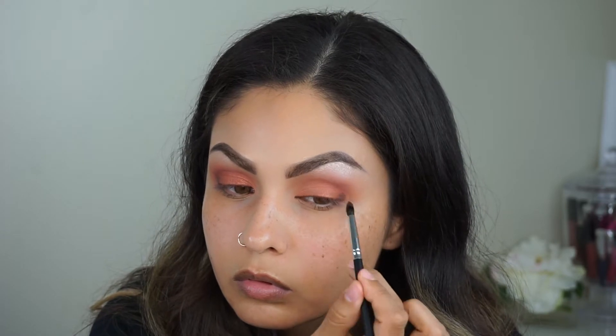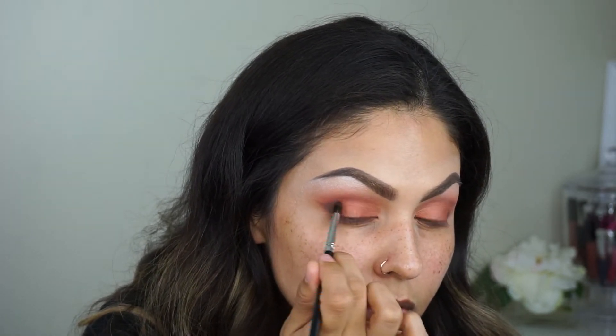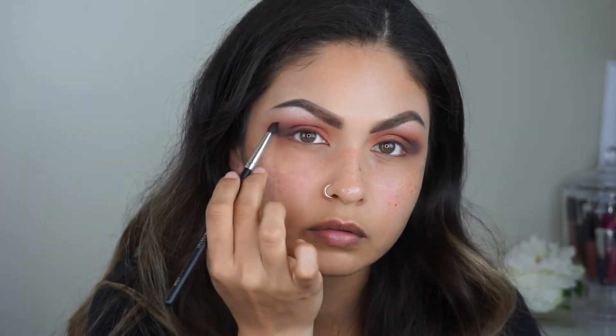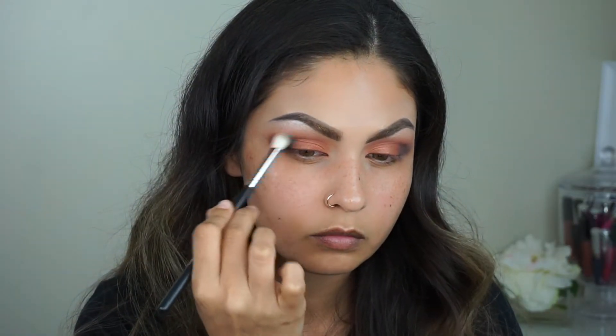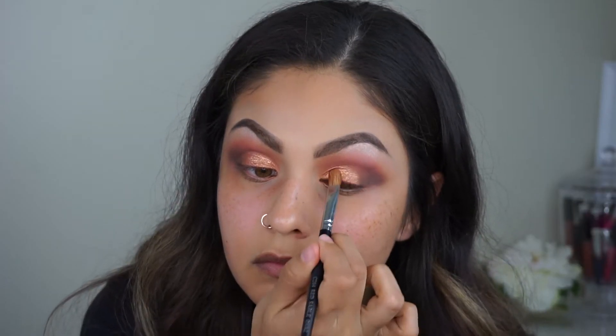I thought I knew where I was going with this look but I don't — just what are you doing? Anyways, we're gonna keep it going, we're just gonna make it work. I'm gonna take this brush and blend out the shadows again, make sure there's no harsh lines. I'm gonna use this Anastasia color with this brush — I've sprayed some Fix Plus on it just to make it a little bit more intense.